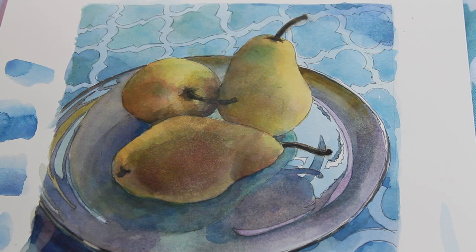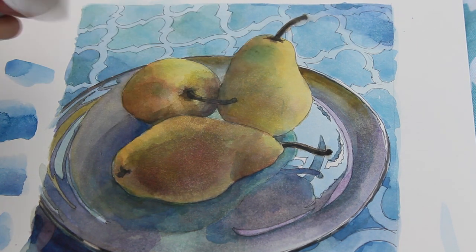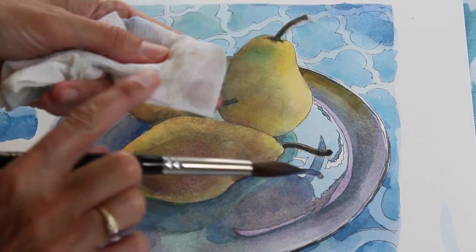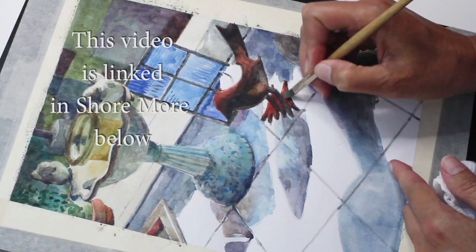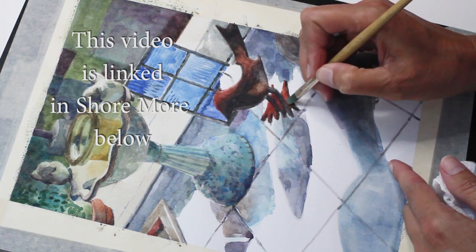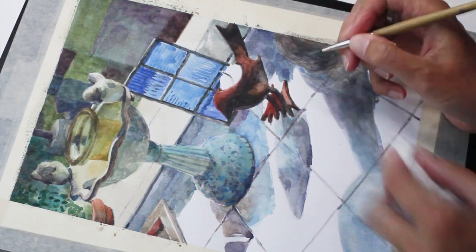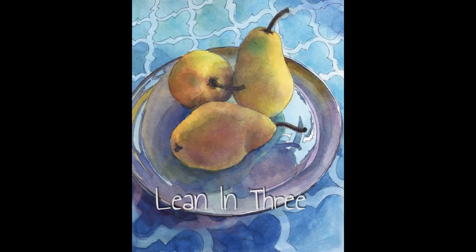If I try to lift color here — using a brush dipped in water to wet the pigment and then blotting it with a paper towel — you don't see any coming off. In this clip from a video I posted a few weeks ago, I'm using plate finish Bristol paper and it lifts quite well, so if you want the option to lift you might try that paper instead.